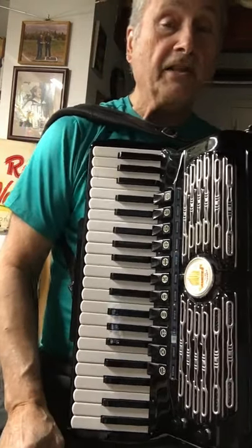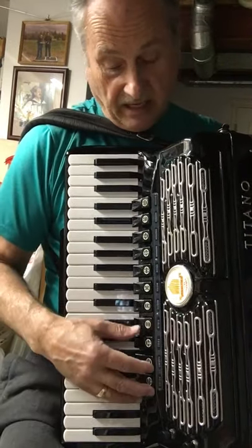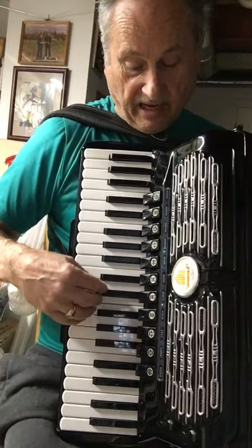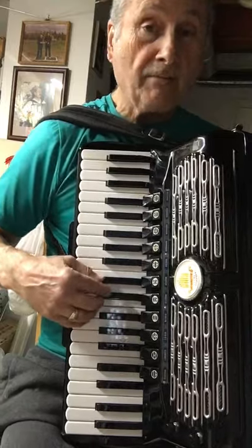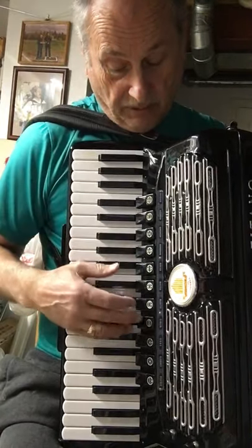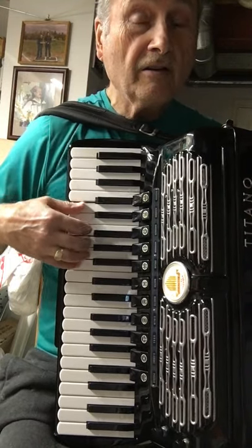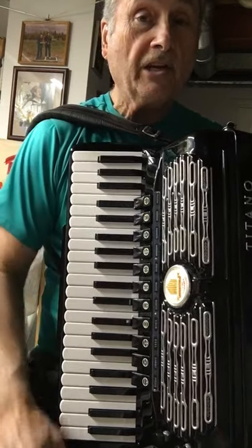So that gives you a pretty good sound of what the accordion is going to sound like, and again just a quick review of that musette sound. Here's your clarinet single. When I put the musette it didn't sound much different. But when I put the musette and I retuned it — so there you go.